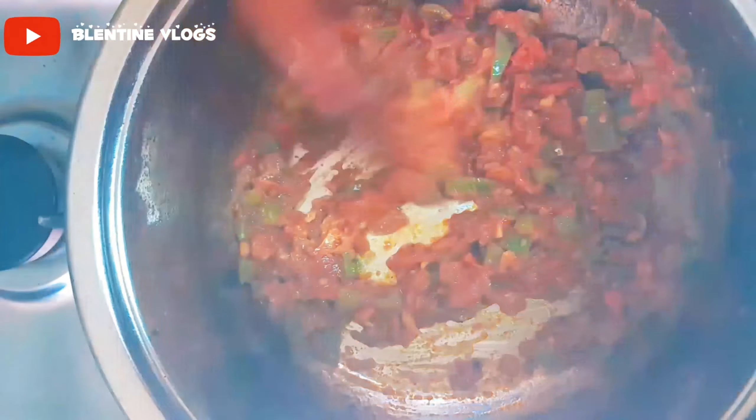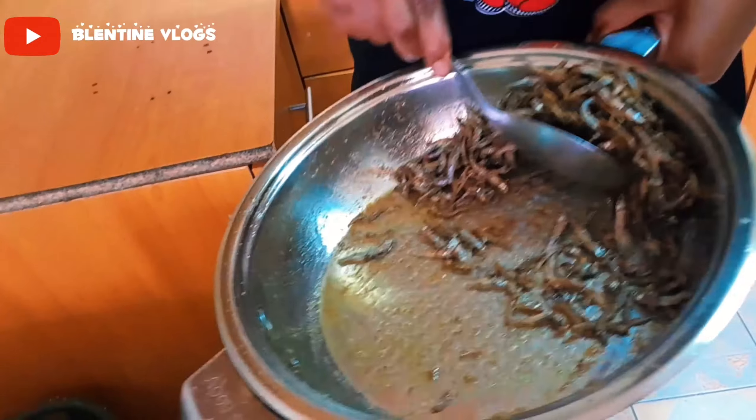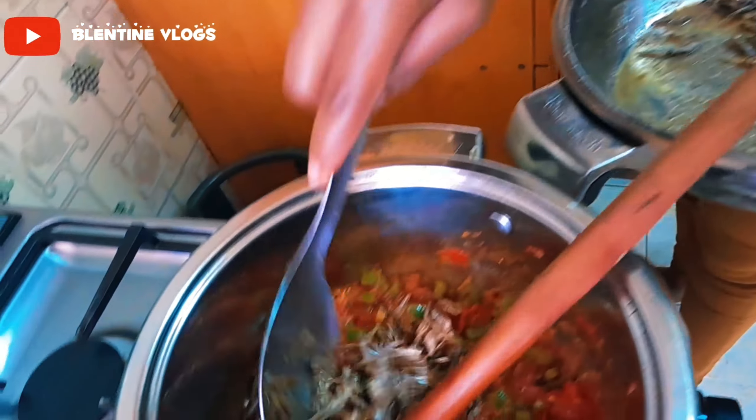Let's check our food. Tomatoes will be ready soon. We can now add in our Omena, because here we are going to deep fry now.